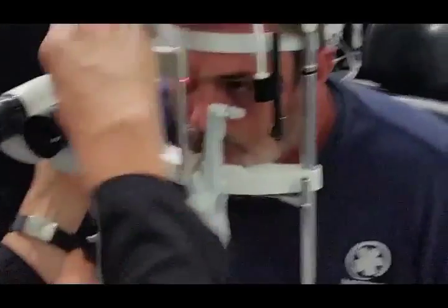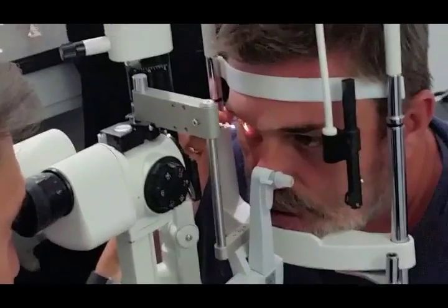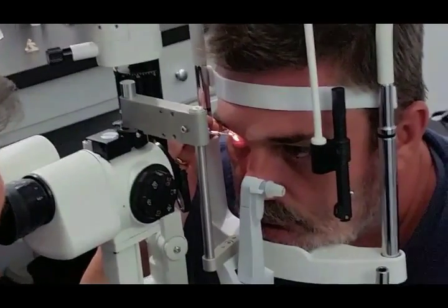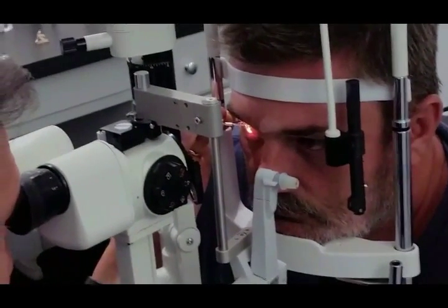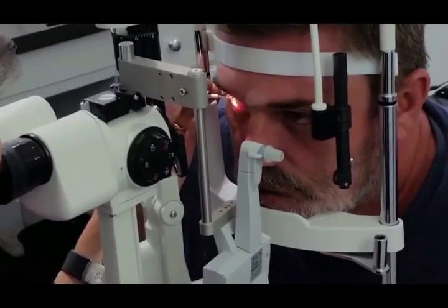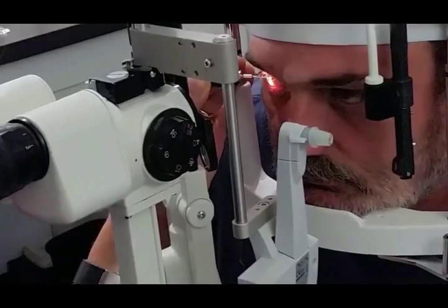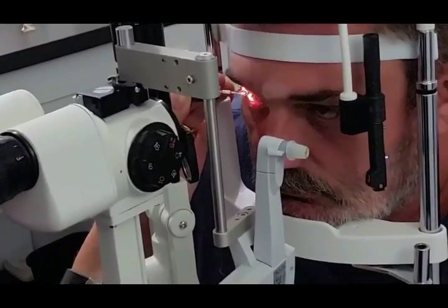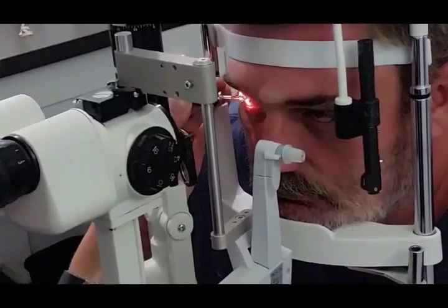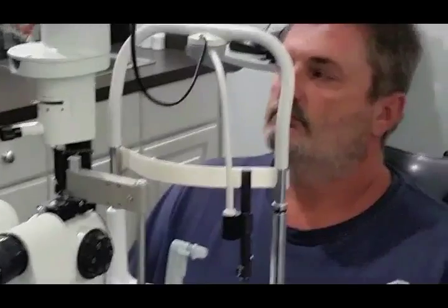Our patient today had a previous injury to the central cornea with a metallic foreign body, which was subsequently removed and left a scar at the apex of his cornea. The healing process was imperfect, so his remaining best-corrected visual acuity was 20/40. He elected, after discussing the options, to have corneal debridement with an acellular amniotic graft and bandage contact lens to try to heal his cornea in a fashion that would improve his visual acuity.